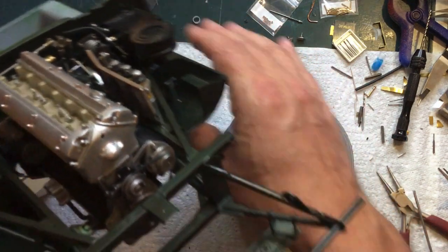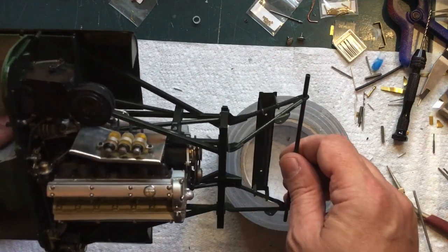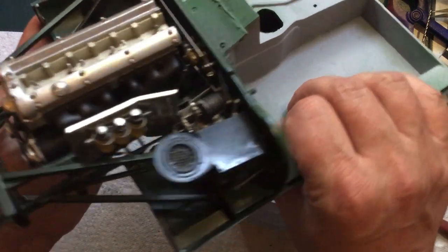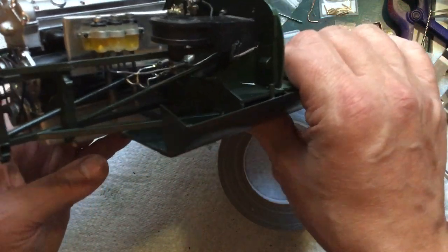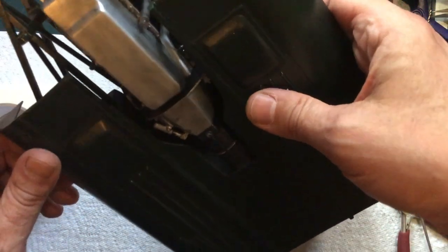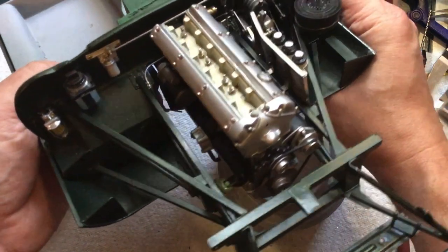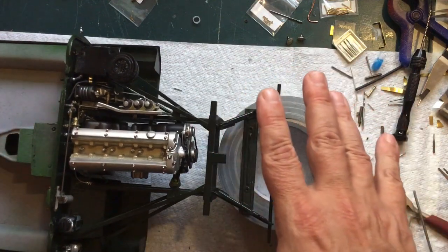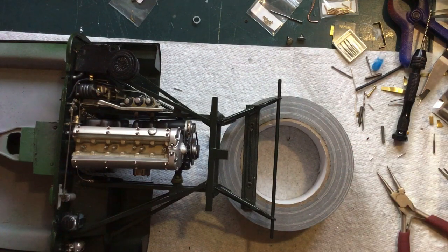I think this will be it for this video. It doesn't seem like I got a lot done but that was all a pain in the butt. I hope it looks good, I hope it looks accurate and believable. I think I like it — I think I'm happy with everything so far. Once the hood's closed you'll never see it but I think I'm happy with it. That took me a while to get all sorted. As always, until next time, thanks for watching.